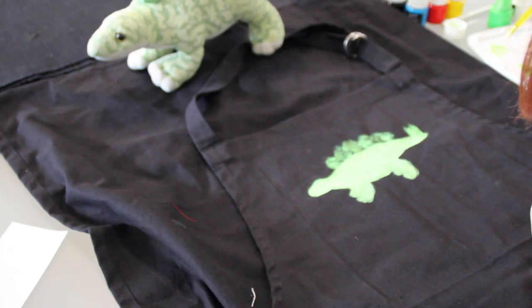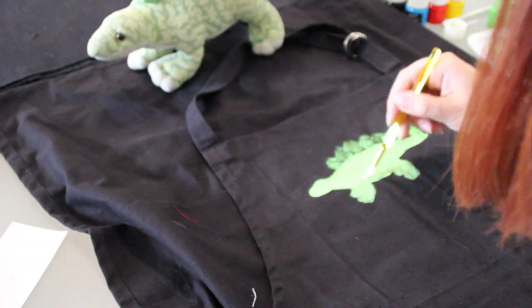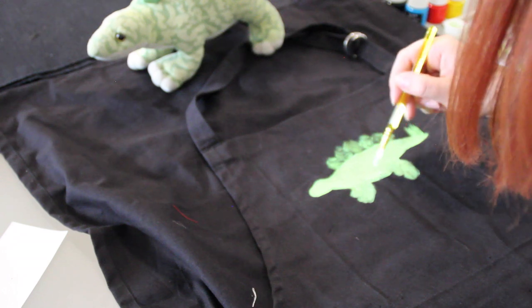As the background is black, I'm going to need quite a few layers, so we're just going back in with that first green.